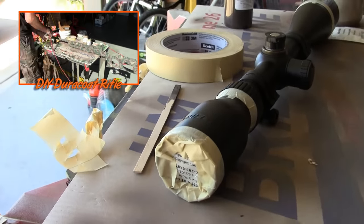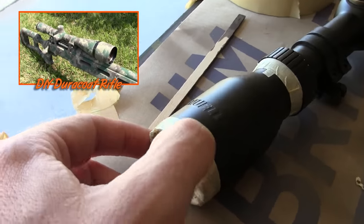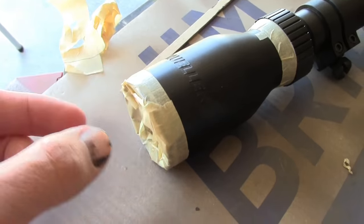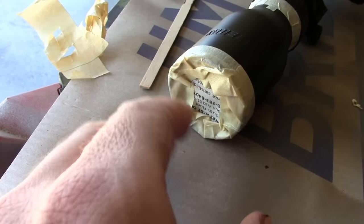First off, you want to make sure that nothing gets on the lenses. I have masked off my ocular ring, my focus ring, the front focus ring, and of course the lens itself, so I'm not going to get any paint on there.